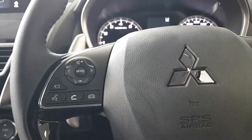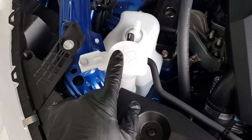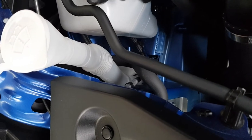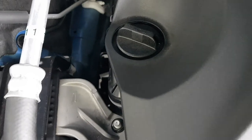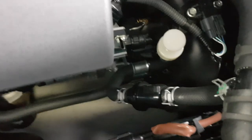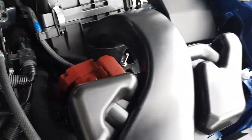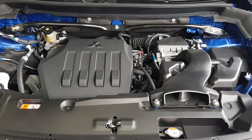Welcome to your new Mitsubishi Eclipse. Under the bonnet, the most common thing you'll use is the window washer fluid — not to be confused with the coolant. If coolant is between the top and bottom level markers, you're fine. Engine oil goes in here, transmission oil check is here and is generally left to the professionals, and engine oil check is at the back. Other than that, you have the battery and engine. Congratulations on your new Mitsubishi.